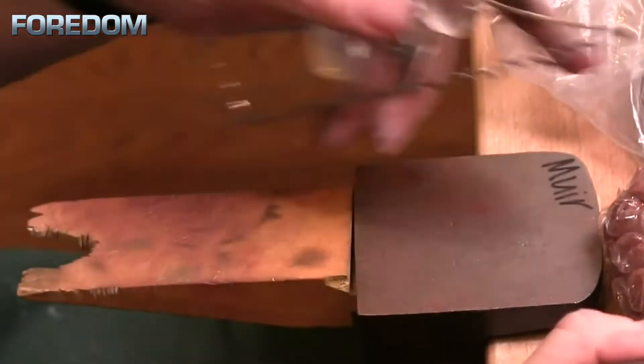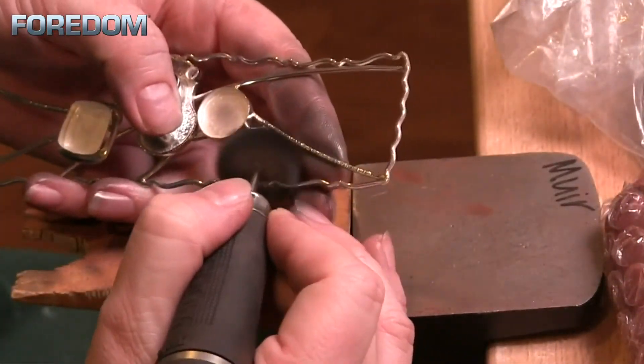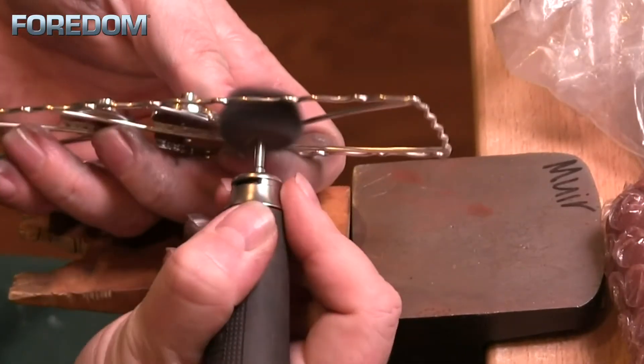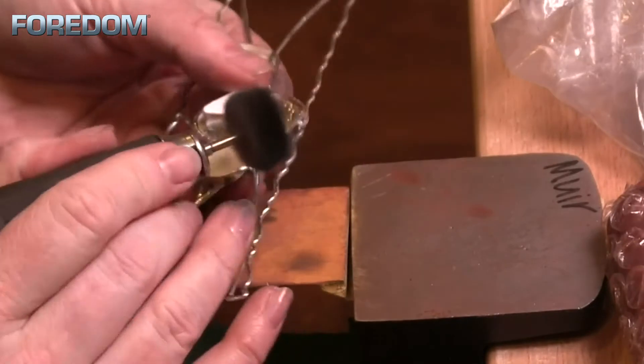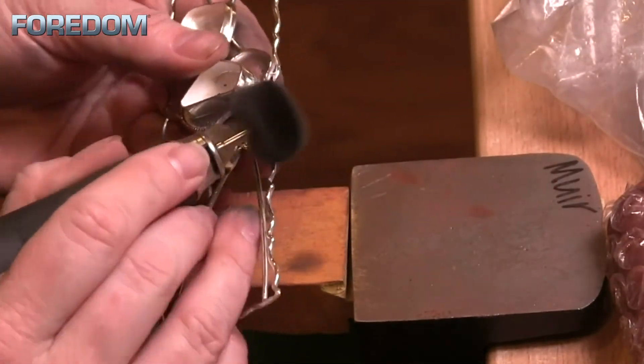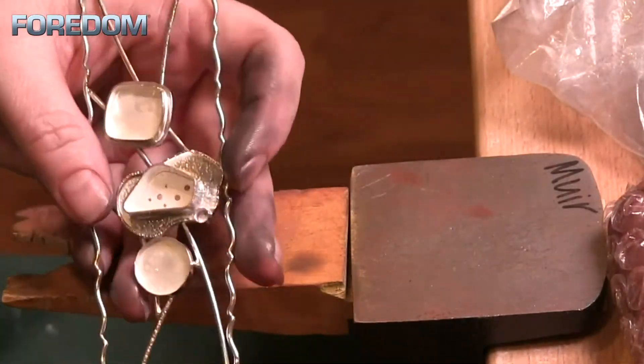You want a nice soft buff and not a lot of pressure because we're not trying to remove anything — we're just trying to make it shiny. The cotton buffs are nice because they're fluffy and allow you to get into various different areas. You can push them down into tight areas and they'll just separate and take care of what needs to be done. And here we are — finally done. I'm going to need to clean this up with hot soapy water before it can be patinaed and finished.